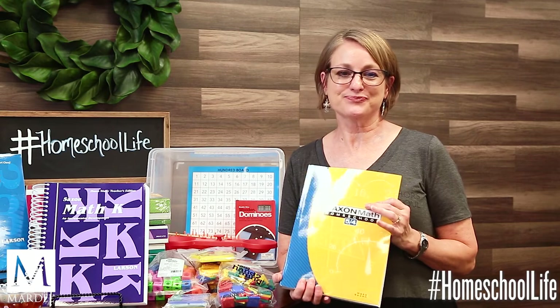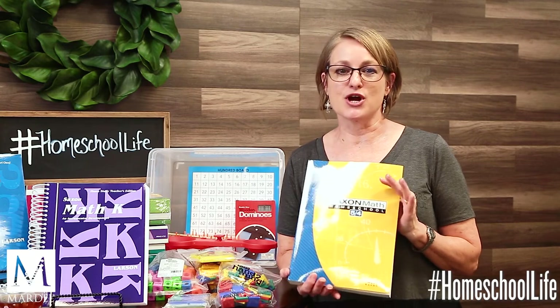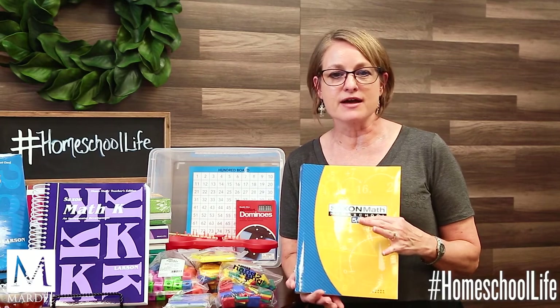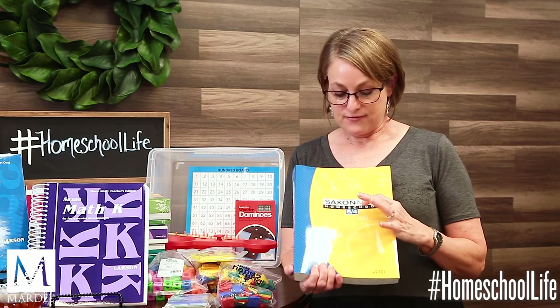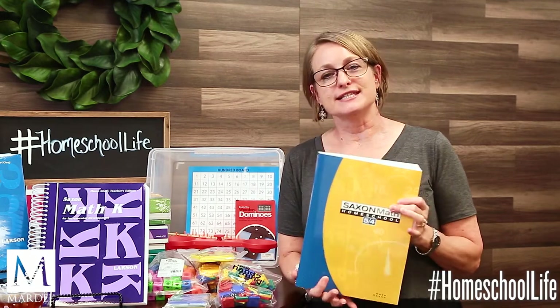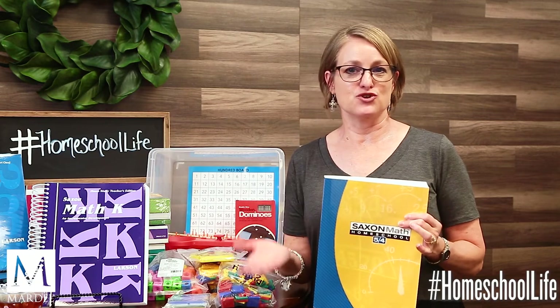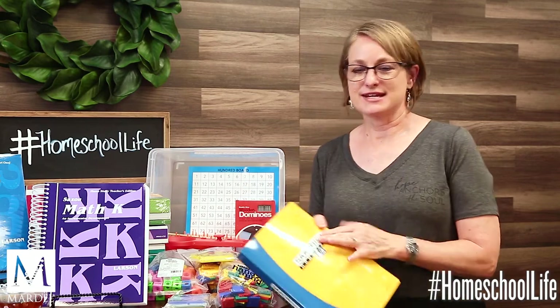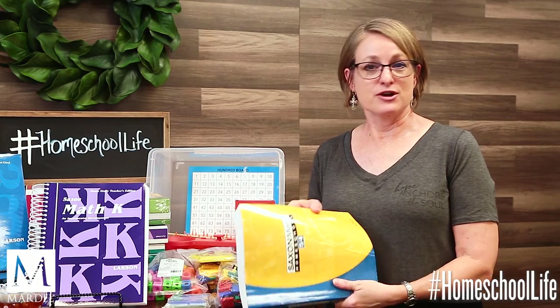If your children are ready for independent learning, you choose books like the 5/4, 6/5, and so on. What's up with those numbers? The first number represents the grade level the book targets, and the second indicates it's suited for a student slightly above that level — so for example, 5/4 means it's for a fifth-grade-level student who's a bit below, or a fourth-grader who's above average. This tells you which book to place each child in, and the pattern continues all the way up to geometry and algebra.